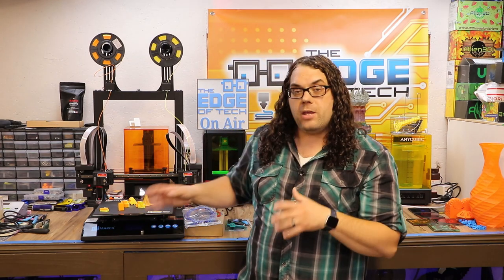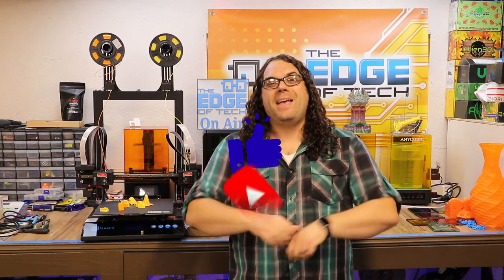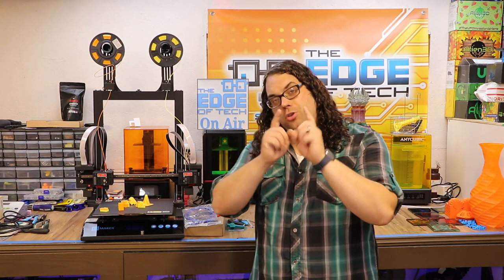Thanks again to JG Maker for sending me the pre-production model of the Artist D. I really appreciate you trusting me and my channel to bring some information out to you guys. I hope you learned something today and as always, keep printing. If you liked the video give me a thumbs up, hit subscribe and the bell to get notified on Mondays when we go live for Hot Makes or anytime we put out a great video. Thank you guys for watching — you rock!